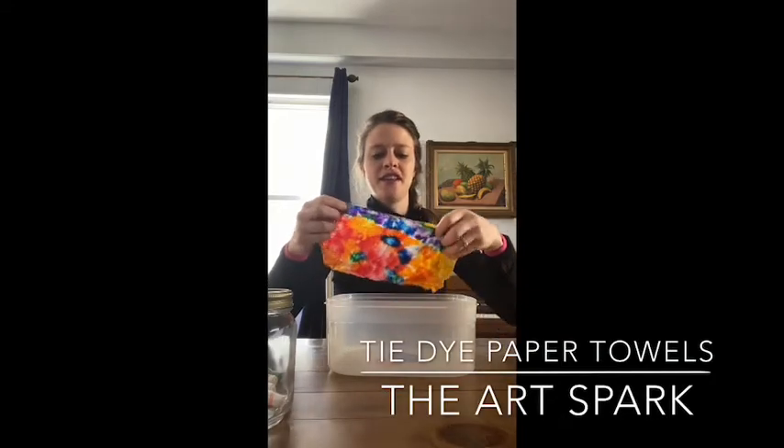Oh my gosh, it looks so pretty. Hi everyone, I'm Miss Emily and today I'm going to show you how to do a very simple tie-dye project at home.